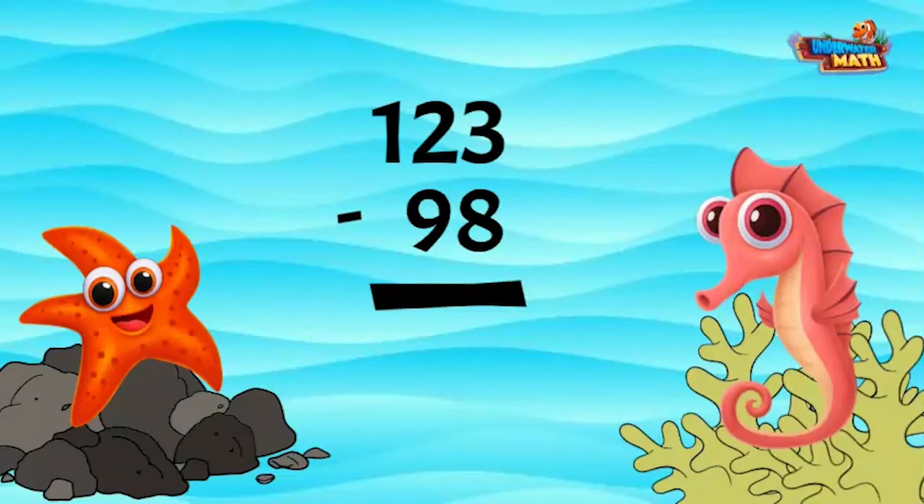Before starting, here is a rhyme: "More on the floor, go next door, get 10 more. More on top, no need to stop. If the numbers are the same, zero is the game." In short, check to see if the number on the bottom of the stack is not larger than the number on the top.